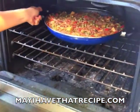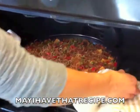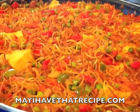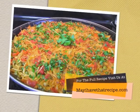Then you're gonna remove it from the heat and bake it in the oven, just for a few minutes, until all the water has evaporated and the noodles get a little bit golden brown on top. And that's it — there you have it, a vegetarian fideuwa from MayIHaveThatRecipe.com. Enjoy!